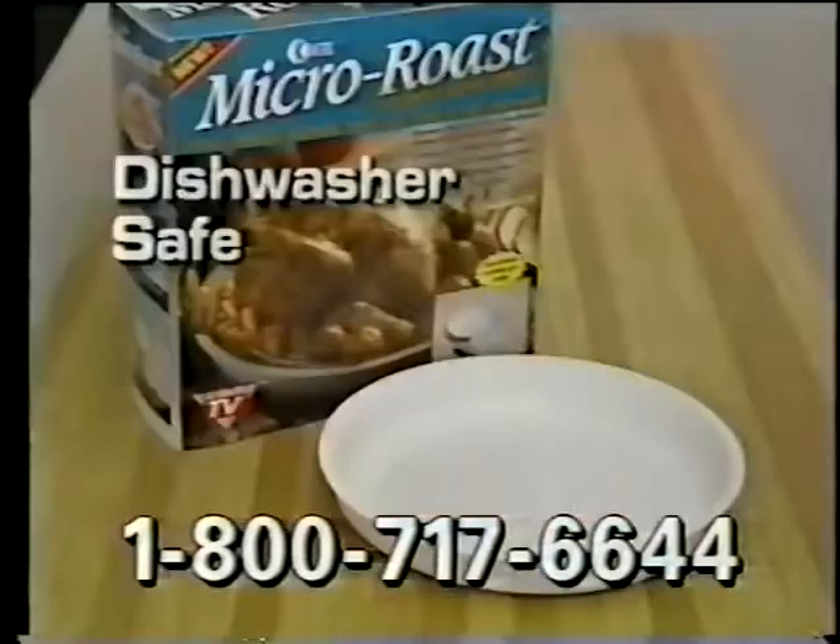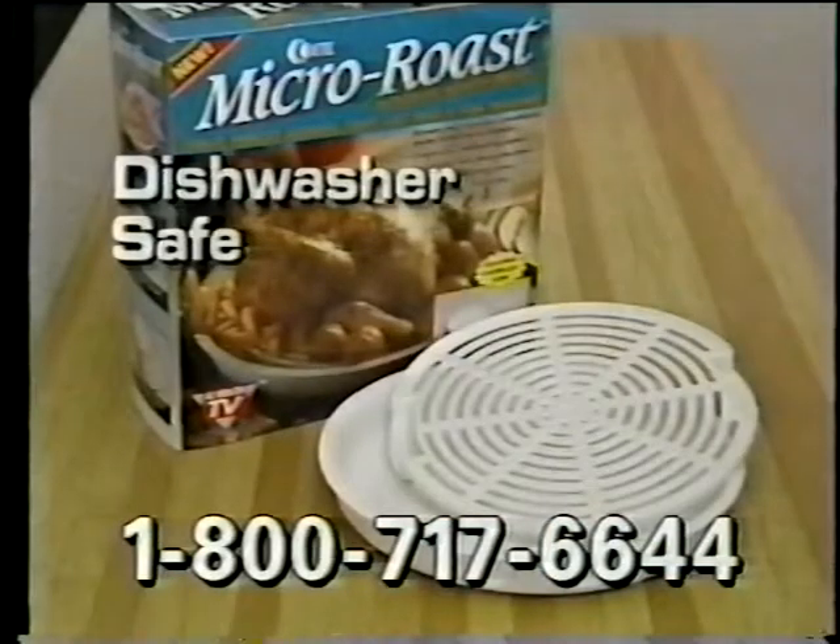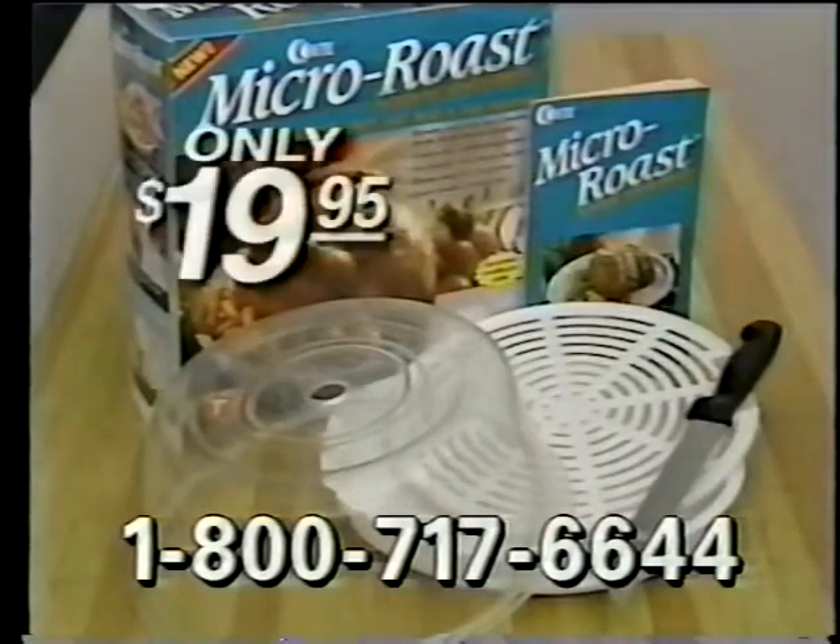Wait, there's more! Order in 30 minutes and receive the Forever Sharp carving knife, a $10 value, absolutely free. Micro Roast comes with basting tray, roasting rack, flavor lock dome, recipe book, and free carving knife for only $19.95.